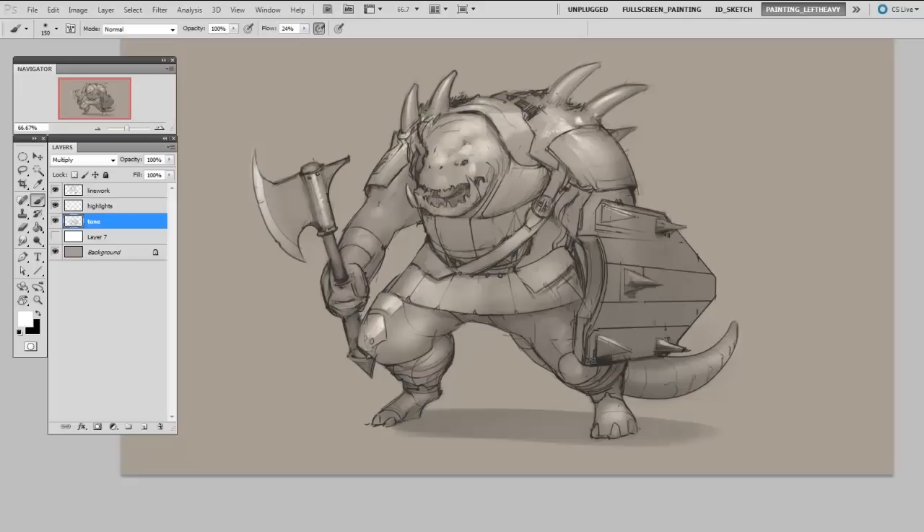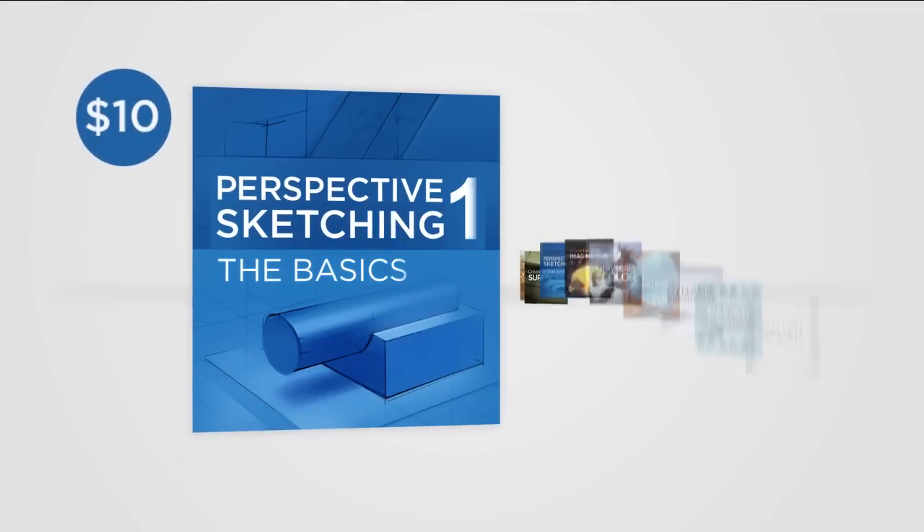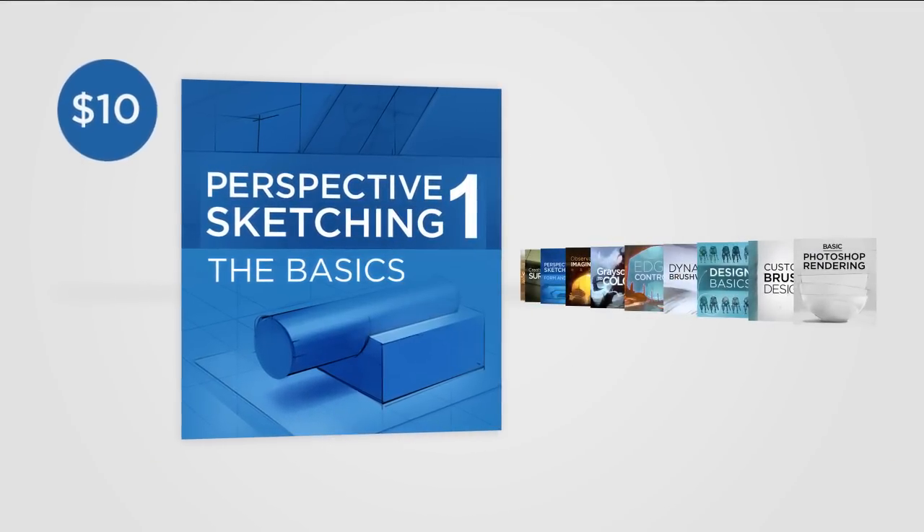As a quick reminder, if you look below the post, you'll find links for free brushes and worksheets, as well as in-depth premium series available in the ControlPaint store.